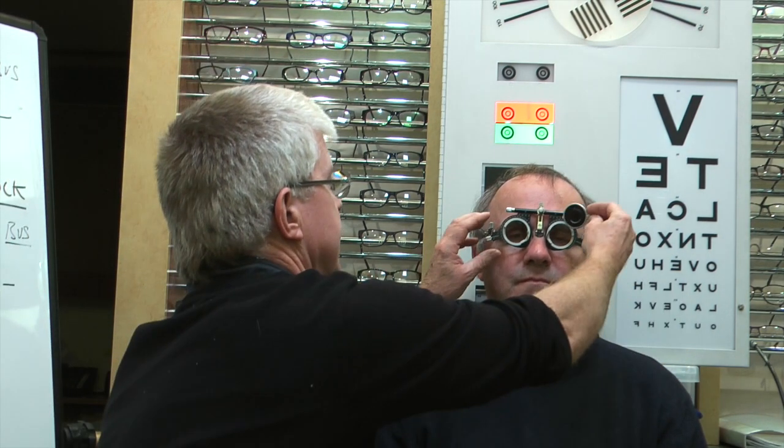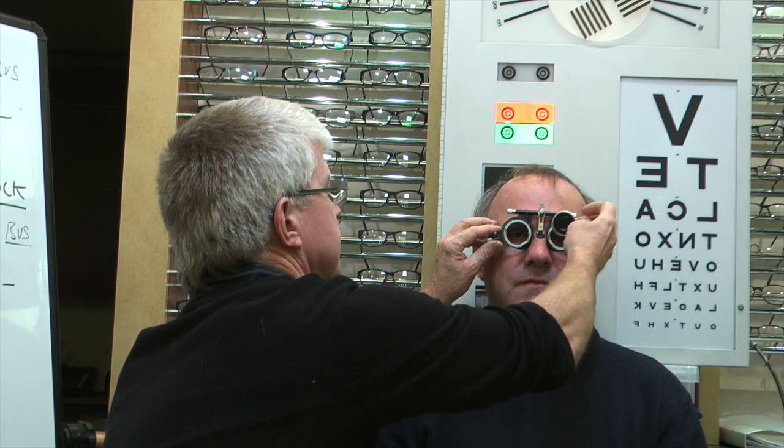We've done the right eye and found it to be minus 3.25, so we're going to now do the same for the left. We occlude the right lens now and we're going to put the Snellen chart on again. I'll come to the duochrome a bit later on. So now without any lenses in the trial frame, Alan, can you tell me how far down the chart you can see?